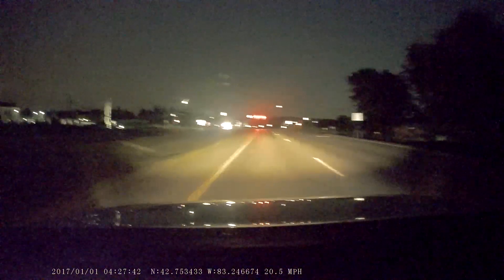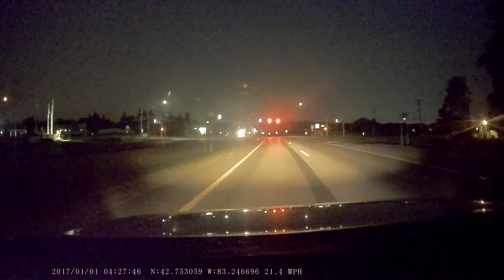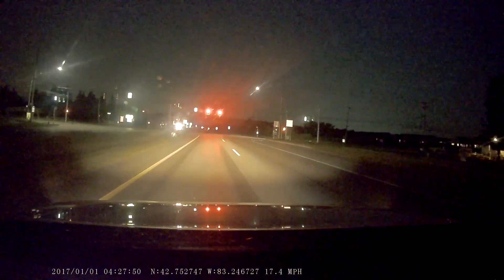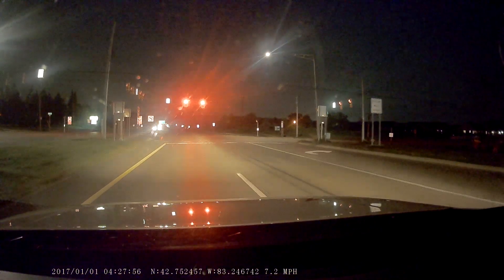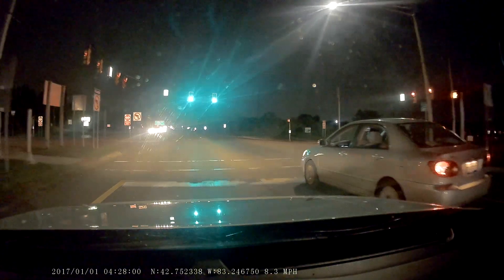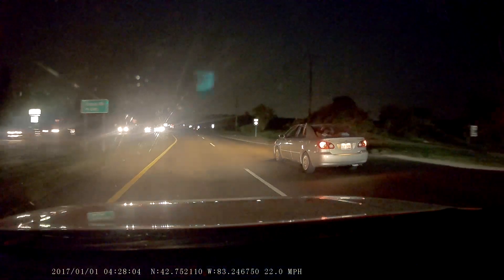I'm going to try to adjust this a little bit — that should be a little bit better. I'm going to go up there to the stop line, looking left and right, and I'm just building up my speed. The speed limit here is 55 miles an hour.